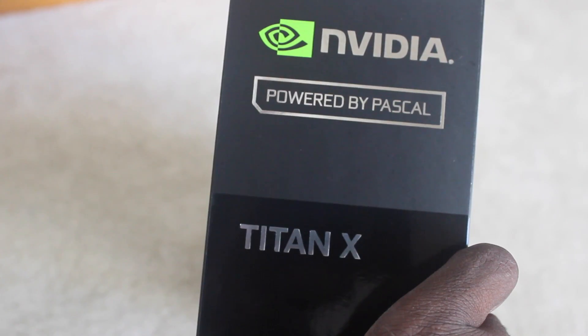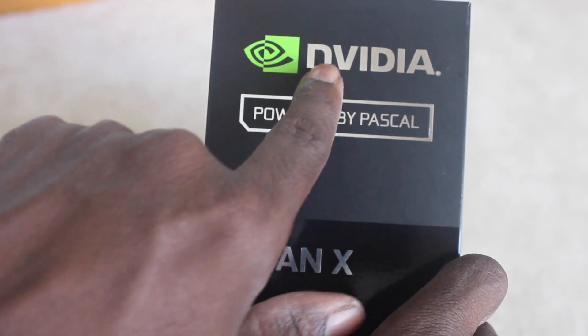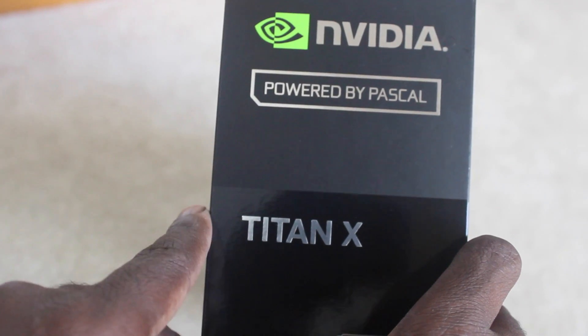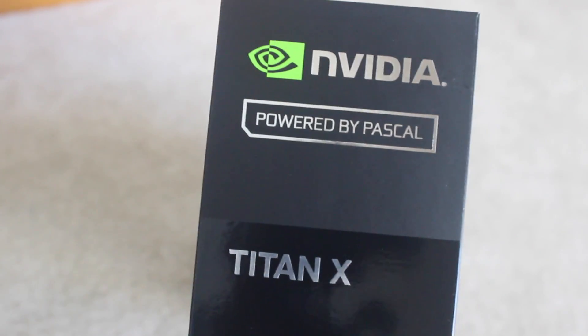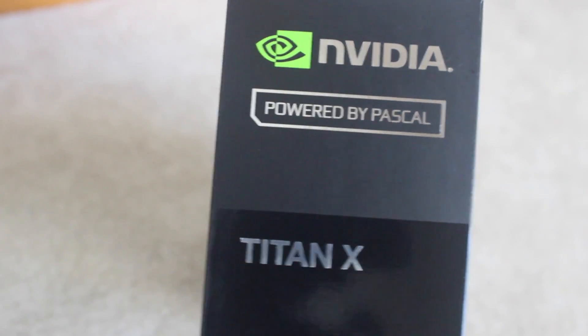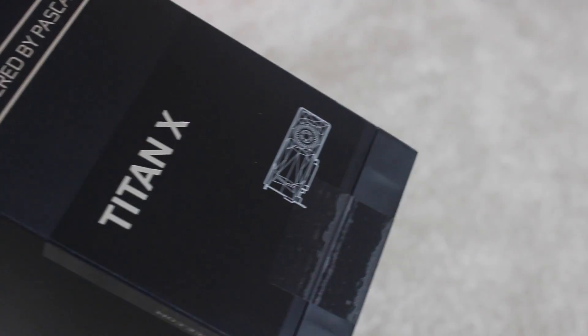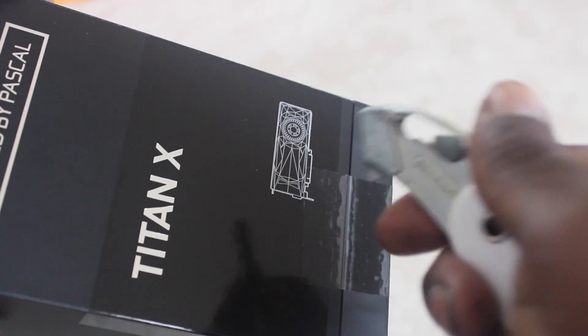It says Nvidia Titan X. Here's the side of the box. Other side is black, and the other side is black too. Let's get to the unboxing.